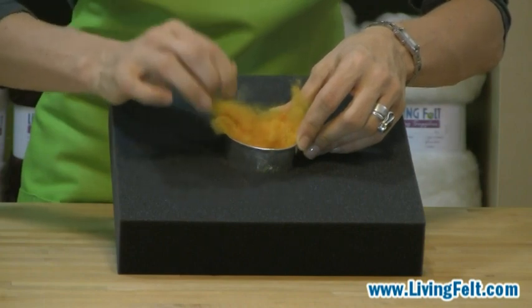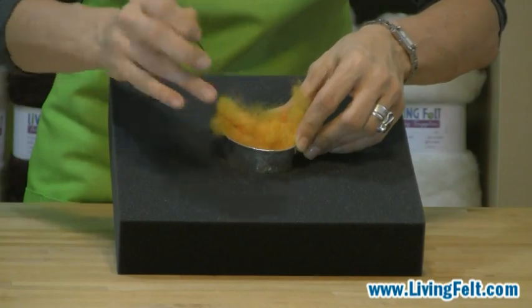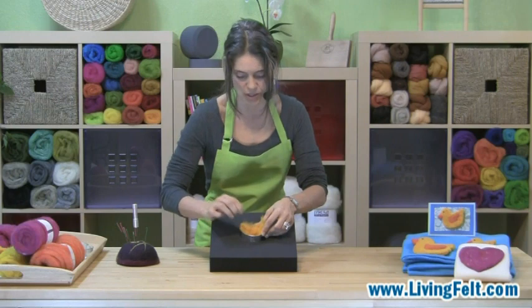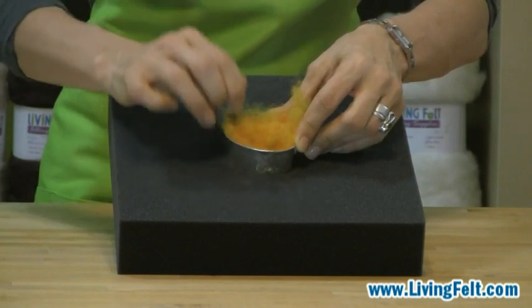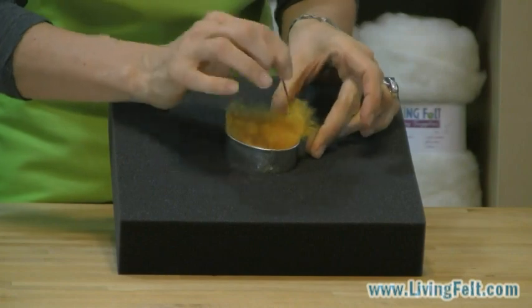Make sure you keep your eye on your project. Avoid hitting the rim, especially of a metal cookie cutter if you can, because it might bend or break the tip of your needle, which is very brittle. And if you make a point to keep your needle inside the cookie cutter and not lift it all the way out, you're a lot less likely to hit the rim and a lot less likely to poke your fingers.